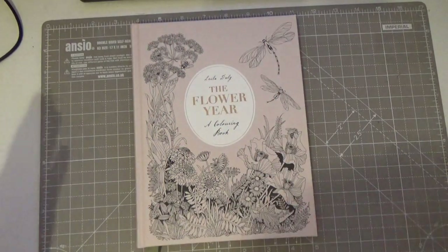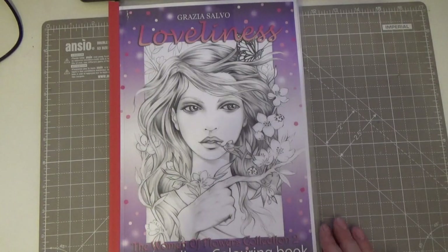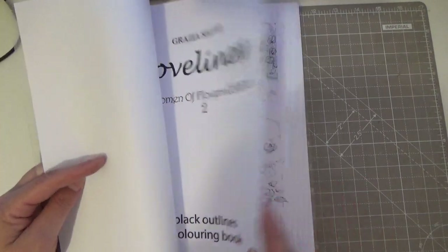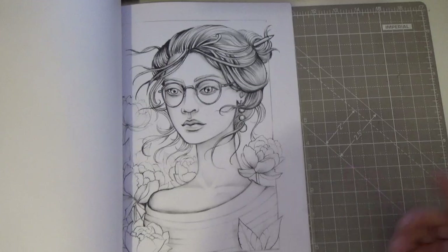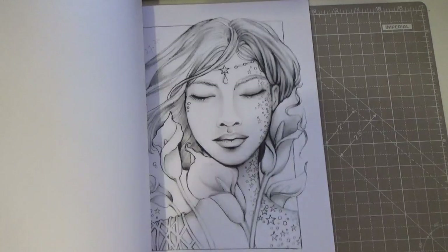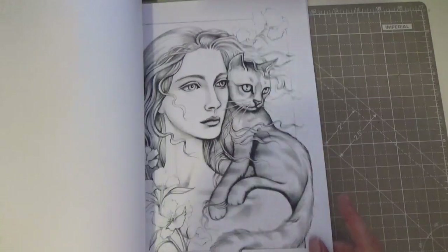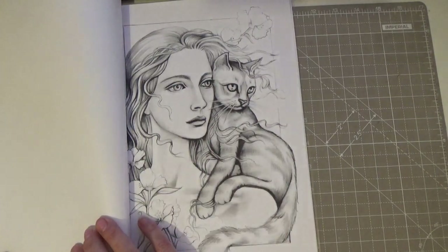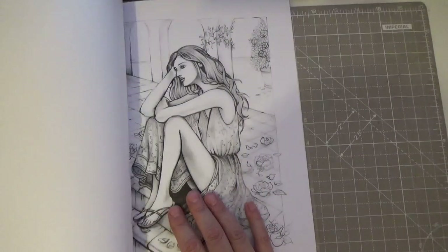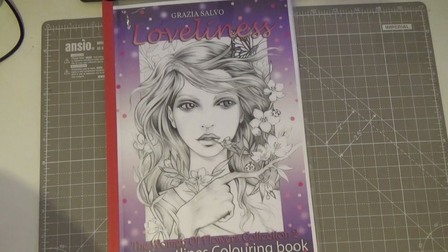Then I've got a PDF from Etsy — Grazio Salvo's loveliness. This is the Woman of Flowers Collection 2, the black outline version. I brought it because it's Grazio Salvo — I just fell in love with it. Like so many things, you put it on a bookshelf and just don't get around to it, which is criminal. You can tell it's Grazio — if you look at her newer book Wild Soul, it's very much still her style.